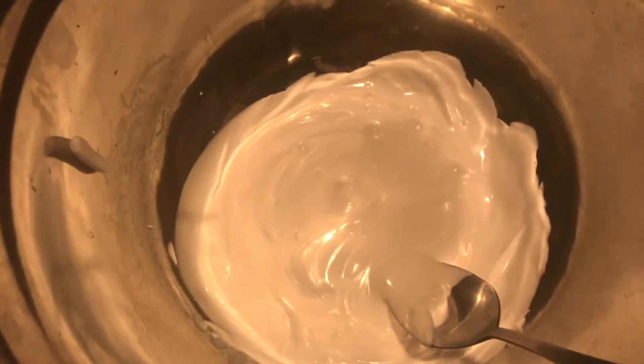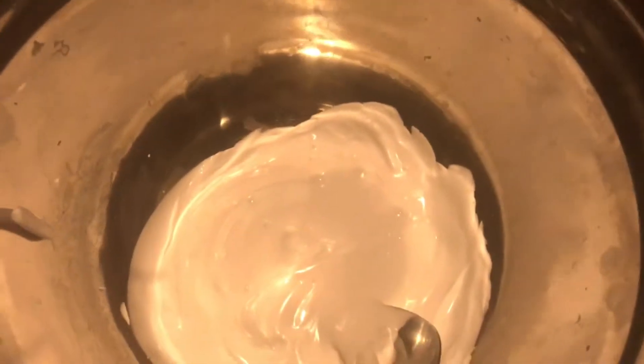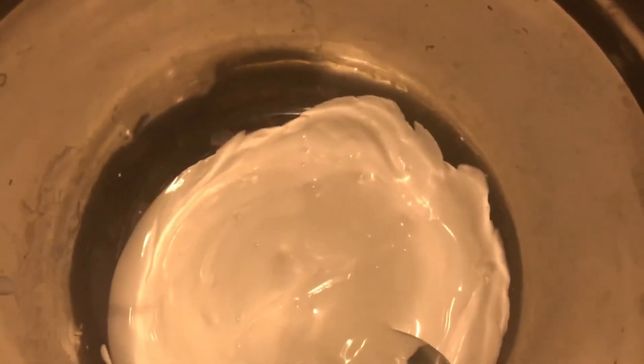Now we need to activate it. You're going to take your activator — which can be your liquid starch, borax, or whatever you're using — and just pour a little bit in. You repeat this process until the slime is almost compacted together, kind of sticky but almost holding its shape.